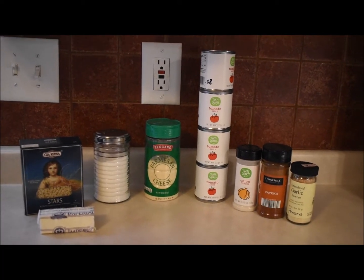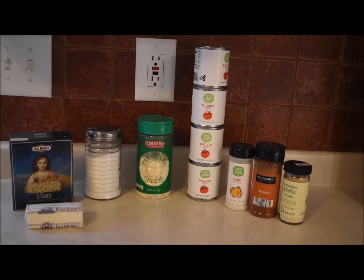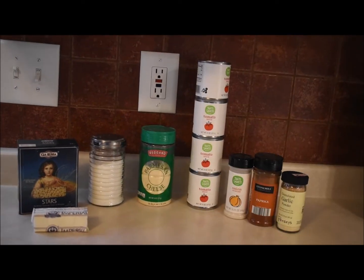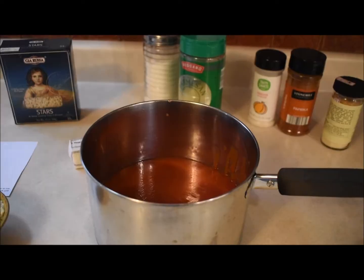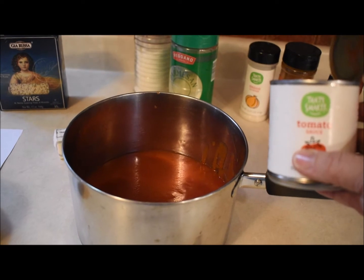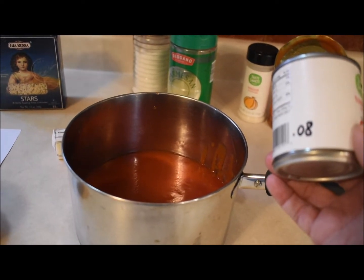I'm actually gonna double this recipe because if I'm gonna go through all the work I'm going to double it. It kind of made a small batch, so I'm gonna give you the doubled recipe and you can half it if you want. I added four cans of tomato sauce — just whatever brand — I paid eight cents for these, so four cans would cost me 32 cents.